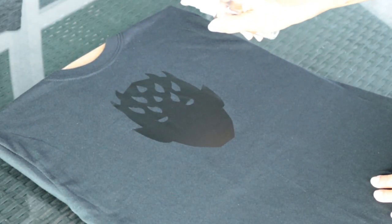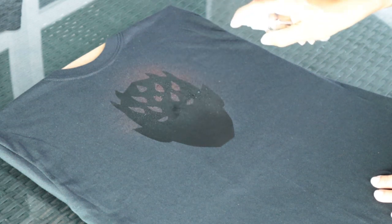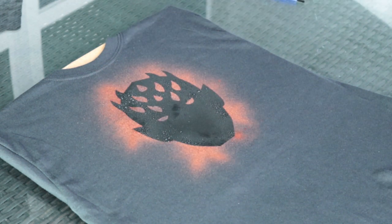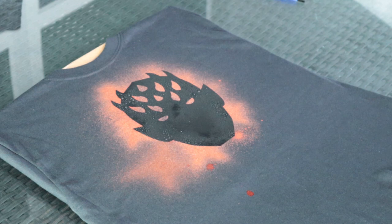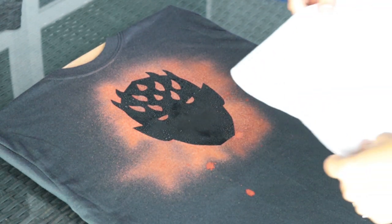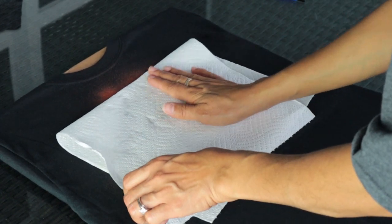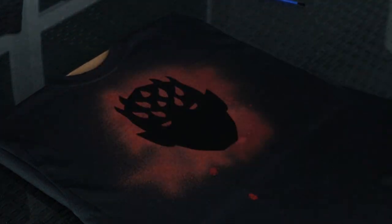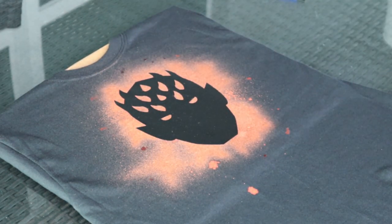There are a couple of things of importance here. When you start to bleach, make sure you just put a little on because once you start to put that bleach on, it instantly starts to turn that orange color and bleach the shirt. Now go ahead and get a paper towel and pat that down to dry it up a little bit. Then we're going to use a small brush and put some drops of bleach on the shirt to give it a splatter effect.